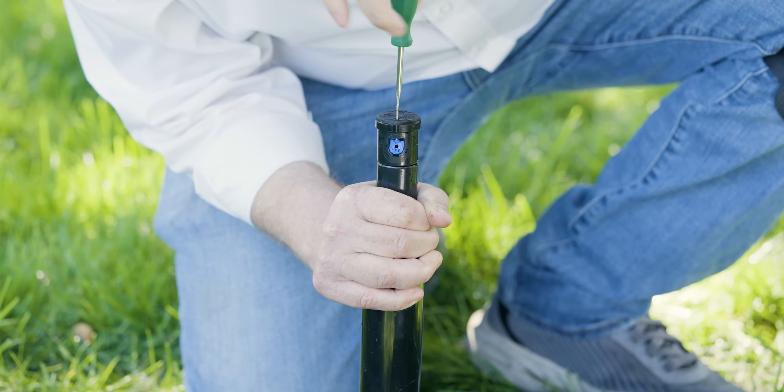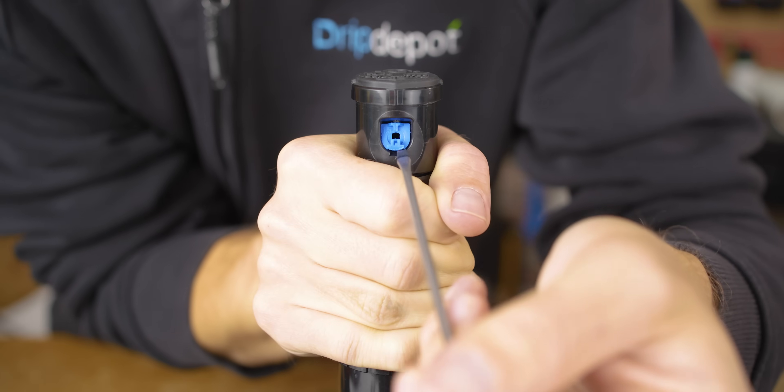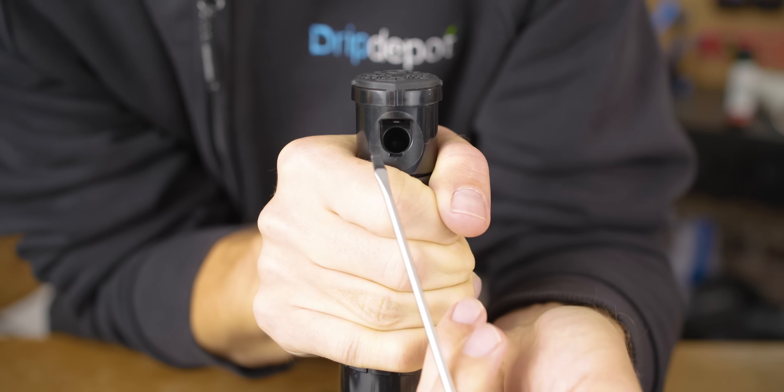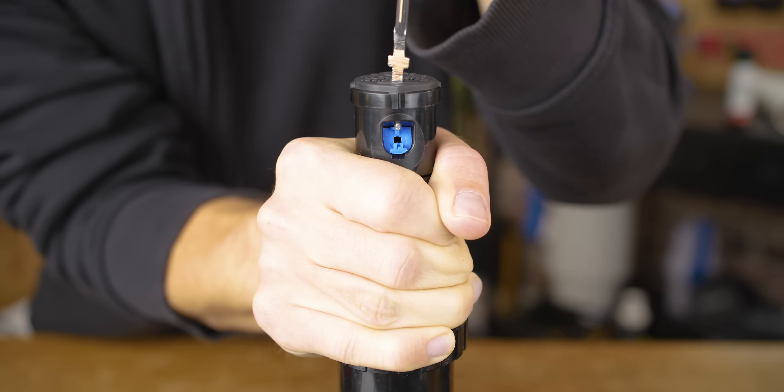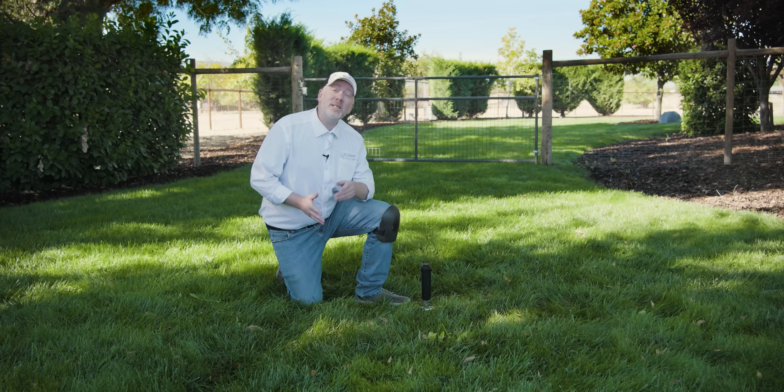If you need to make more dramatic adjustments to your radius, you'll need to swap out the nozzle, which is quite simple to do. Check out the video in the top right or description below to learn how to swap out your rotor nozzle. If you found this video helpful, drop us a like below so that it can be helpful for others as well.